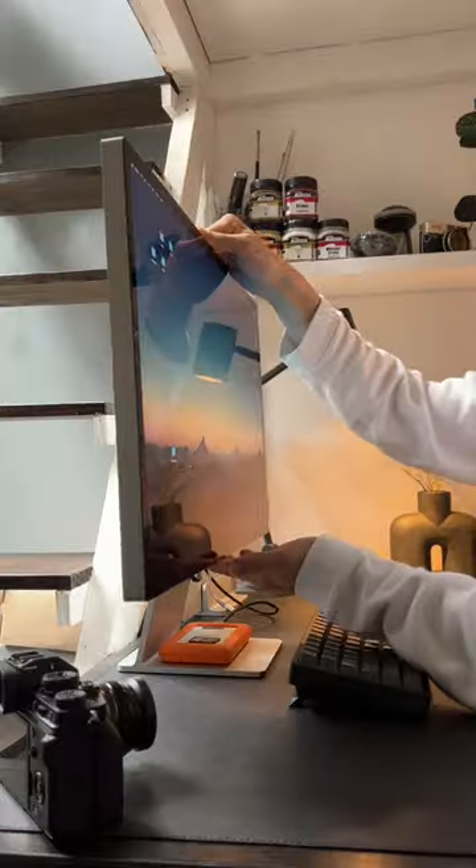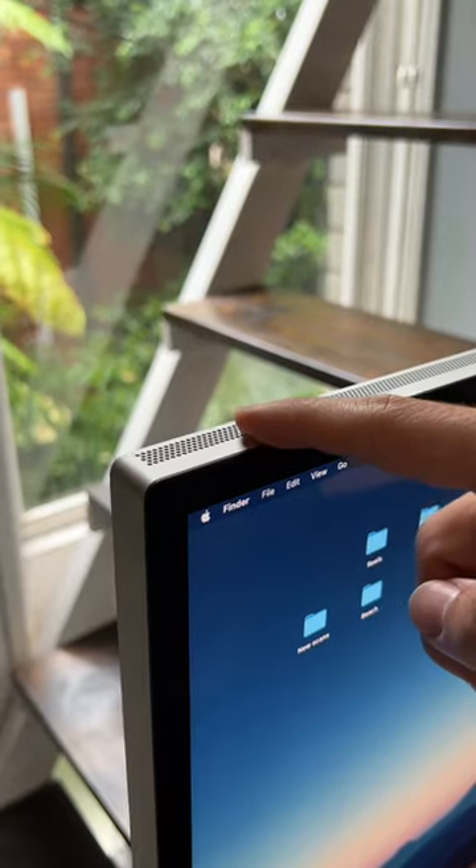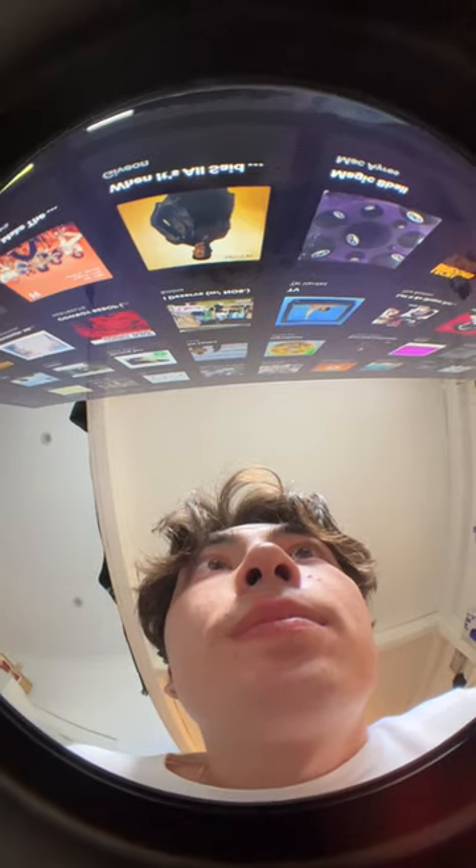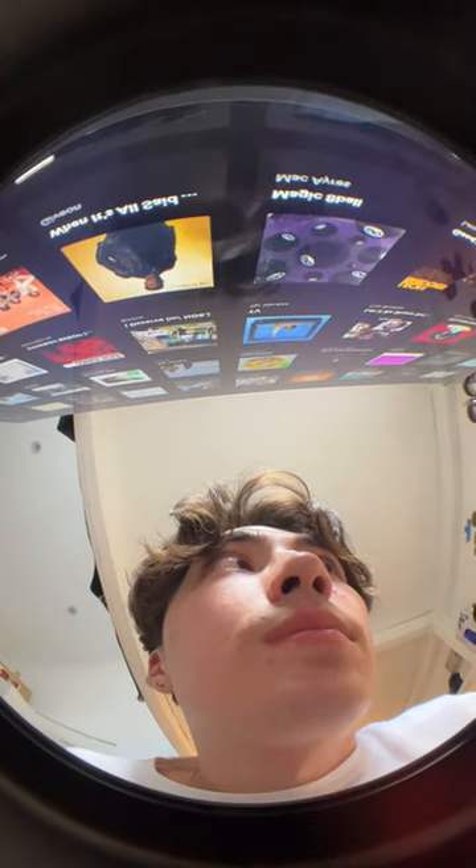Seriously, the build quality on this display is top class. The whole thing's made out of aluminium and it just feels really luxurious. Also, the speakers are surprisingly nice too.